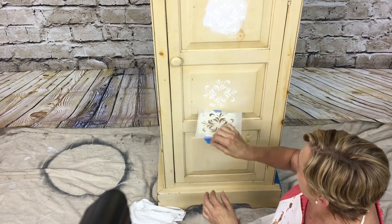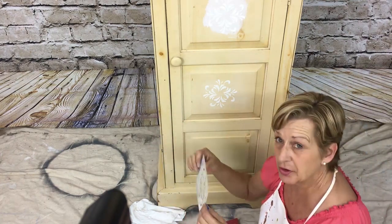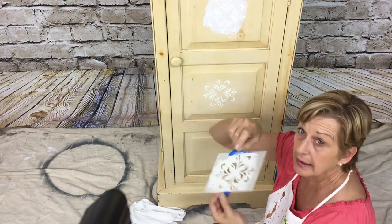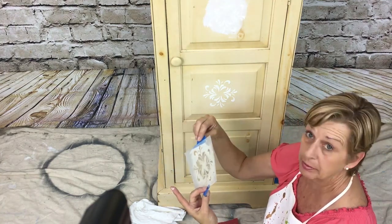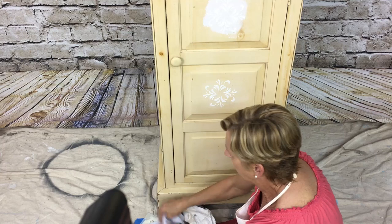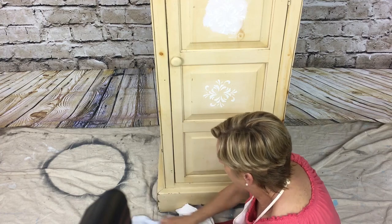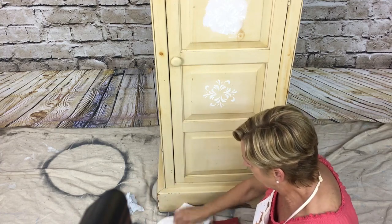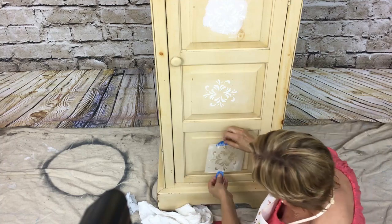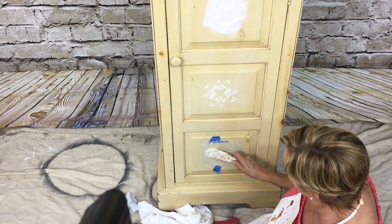Pull this off and there you go — a beautiful stencil. You can do this again without having to clean it every time, but I'd suggest cleaning it at least every other time. You want to clean the back because if you lay it down again you're going to have bleed through. Just wipe it off with a rag, get it clean, and the back is nice and clean.